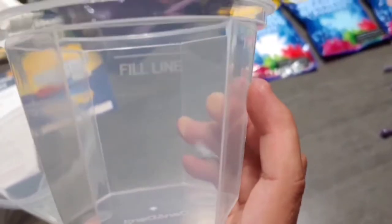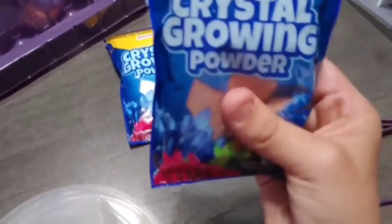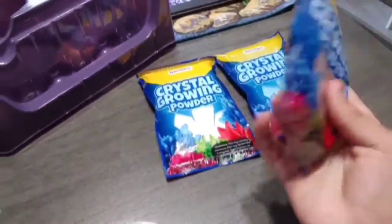Here's the fill line — do you see it? You go and fill the water all the way up to there. First thing we're gonna do is take our first powder. I'm going to do red because red's my favorite color out of all these, and it's mostly known for crystals.